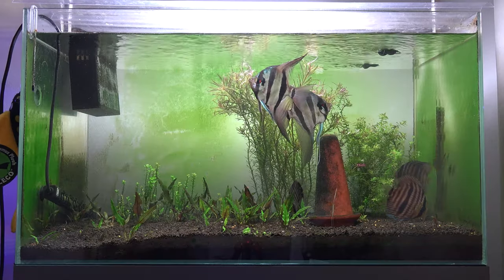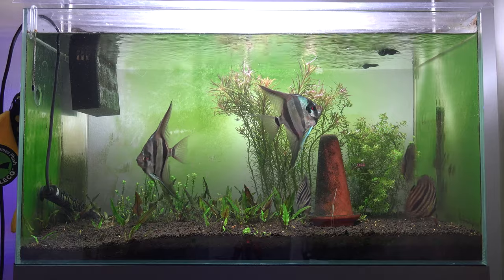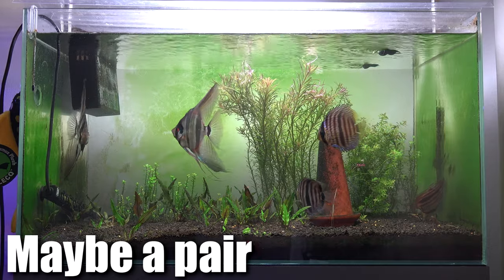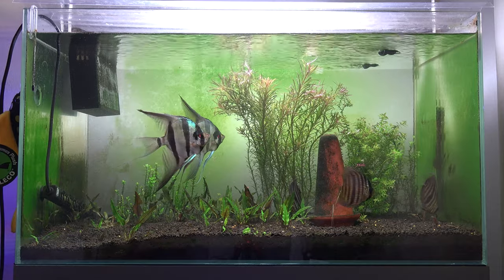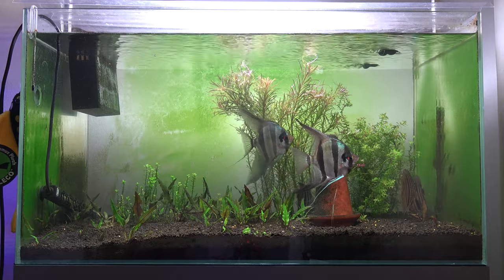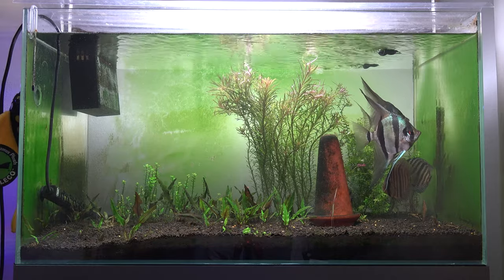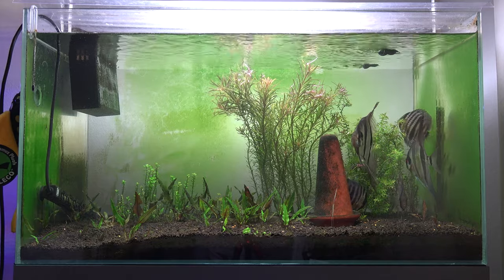One thing you'll notice is we have two fewer Altum Angels in the tank. It seems like two of them have paired off. I still can't confirm it because I have not seen any eggs being laid, but I noticed that these two would chase the other two into a corner. The other two would just sit in the corner pretty much all day until feeding time. Any time they would try to swim, these guys would just peck at them and push them back. So I felt bad for them and went ahead and removed those two into the tanks outside for the time being.